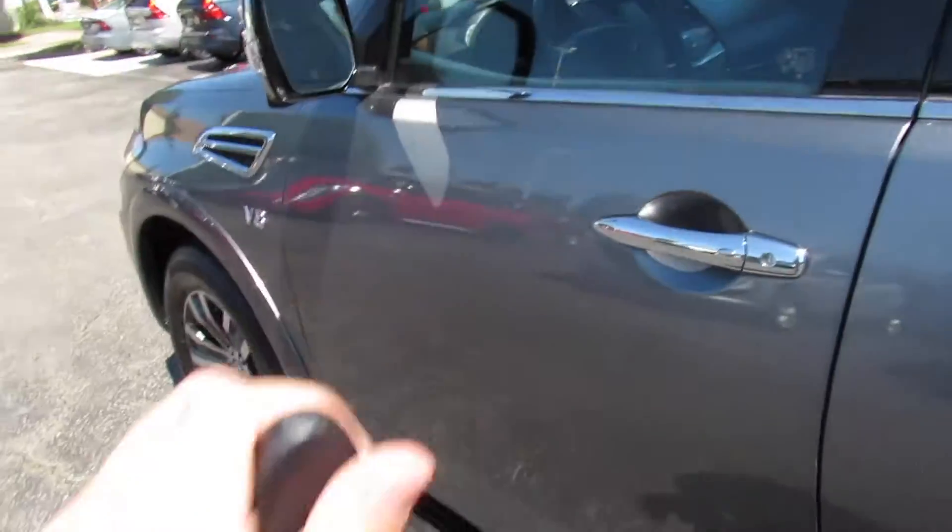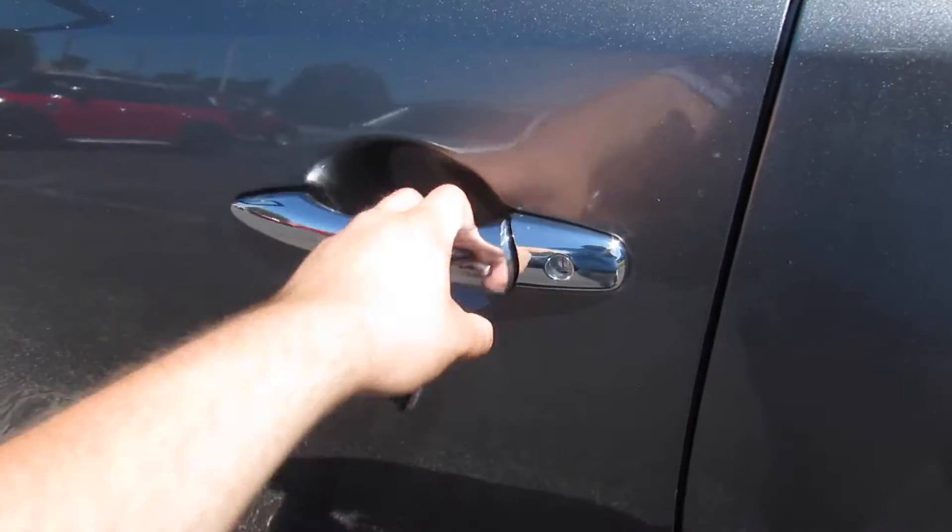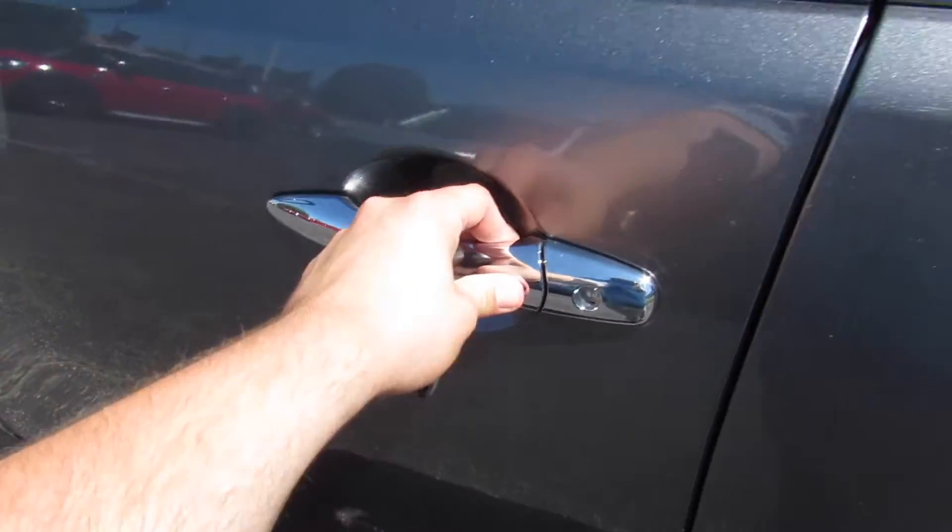Intelligent entry — just walk up, press, and it will unlock. It will also lock. Typical Nissan: press twice and it unlocks all four doors.